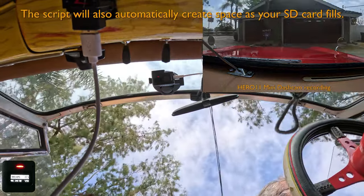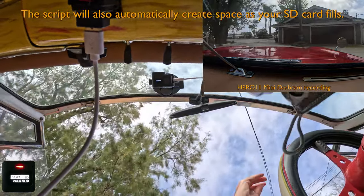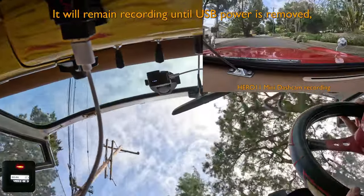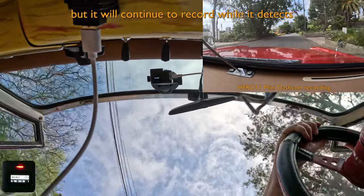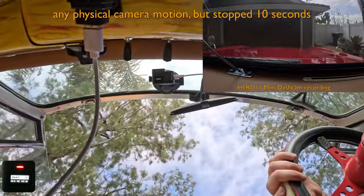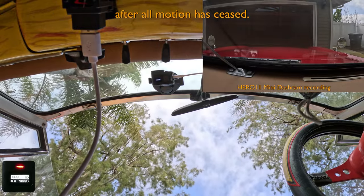The script will also automatically create space as your SD card fills. It will remain recording until USB power is removed, but it will continue to record while it detects any physical camera motion, stopping 10 seconds after all motion has ceased.